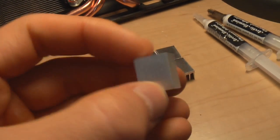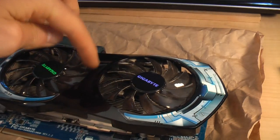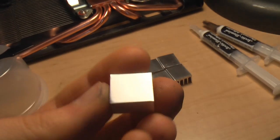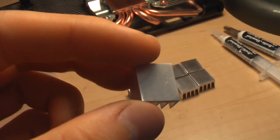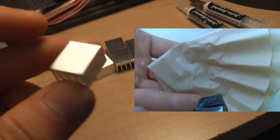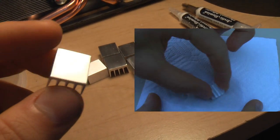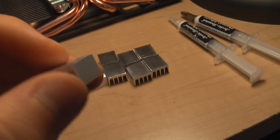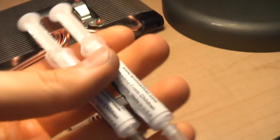A lot of aftermarket coolers come with these little miniature heat sinks that go on the array of chips around your main processor — there's usually about 8 of them. Some will come with an adhesive already applied. I don't really like that stuff; I've actually had it fall off before. I'd personally recommend taking some 400-grit sandpaper, sanding that adhesive off, using some degreaser to wipe it down, and then finishing with rubbing alcohol to clean off any residue left behind.